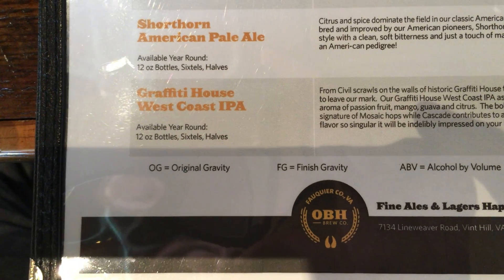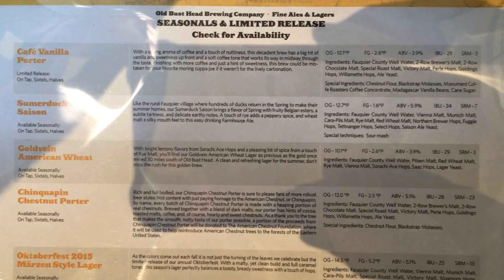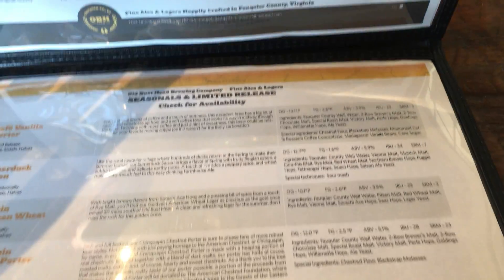So we've had the Graffiti House West Coast IPA, the Summer Duckzison, and the Oatmeal Stout Nitro.